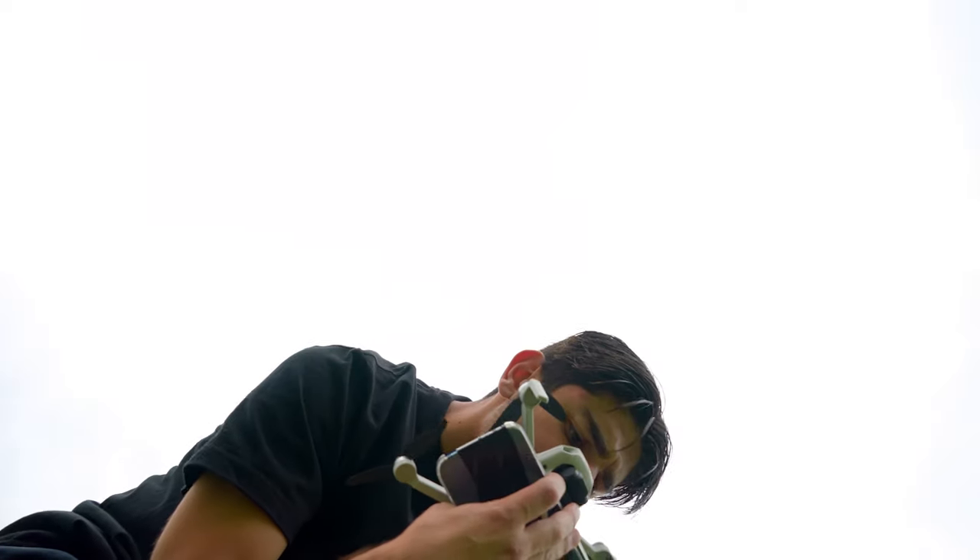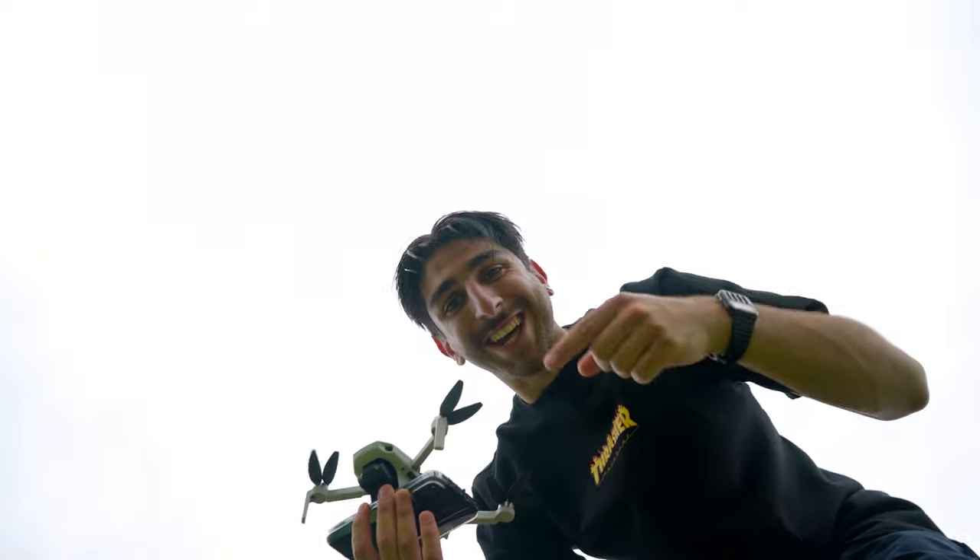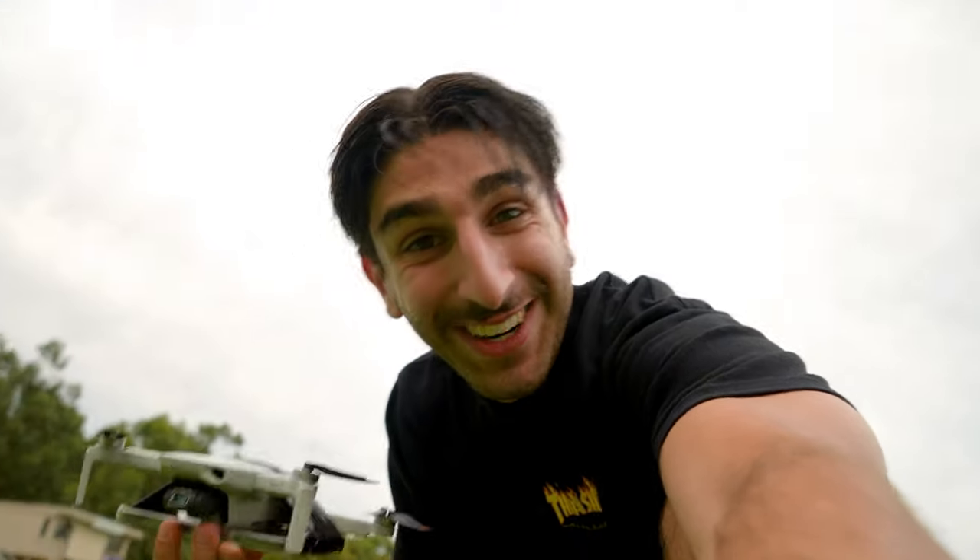I completely forgot to turn my phone on. Oh, we're recording, we're recording. Okay, ready? Now that we have the phone on, we're going to try to do that again. The fact that it flew was a very good sign. Alright, you ready? We're ready.